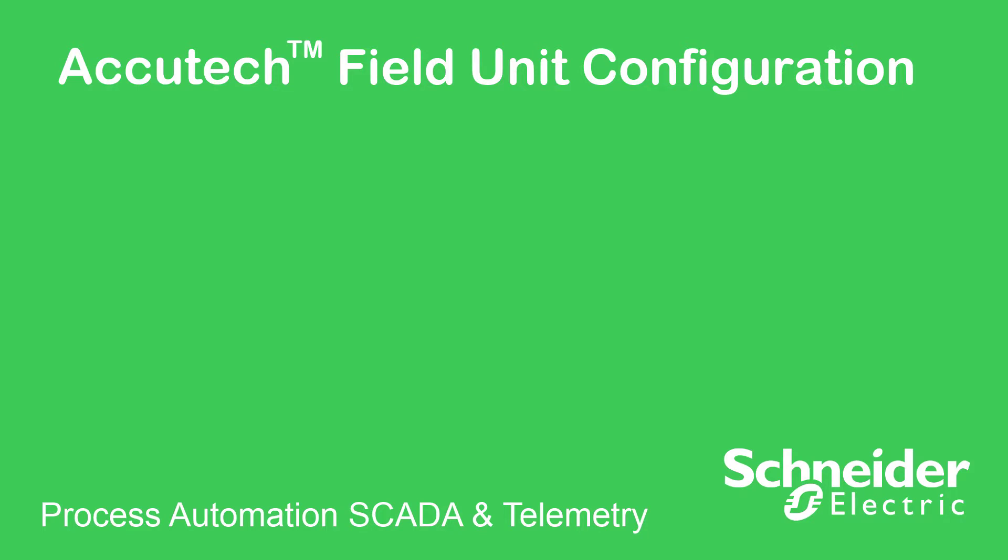Hello and welcome to this short instructional video entitled Acutech Field Unit Configuration. In this video, you will learn how to quickly configure a typical Acutech field unit to send process data wirelessly to an Acutech base radio. The configuration of a base radio unit will be explained in another video in this series.